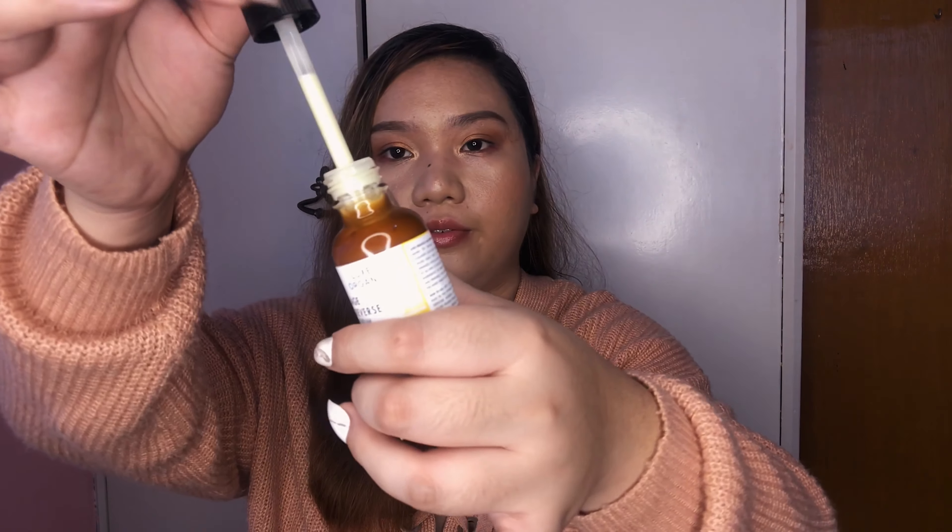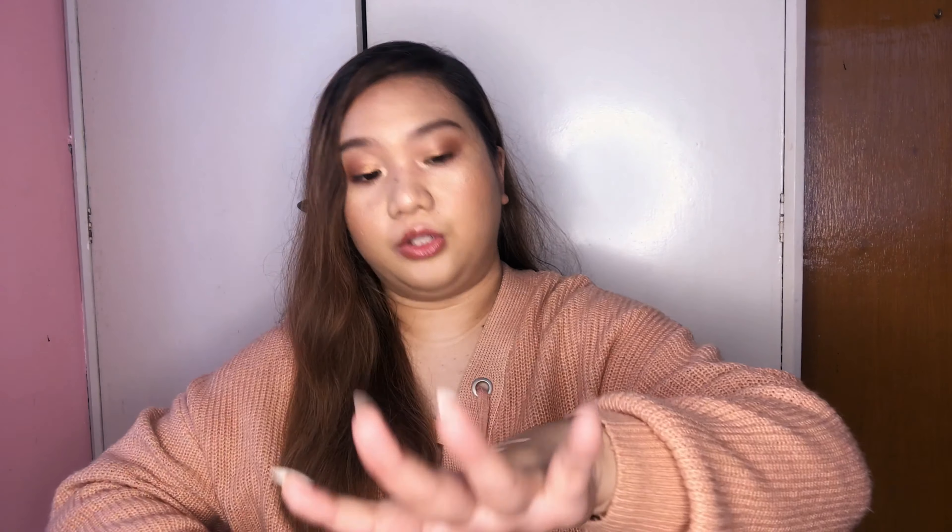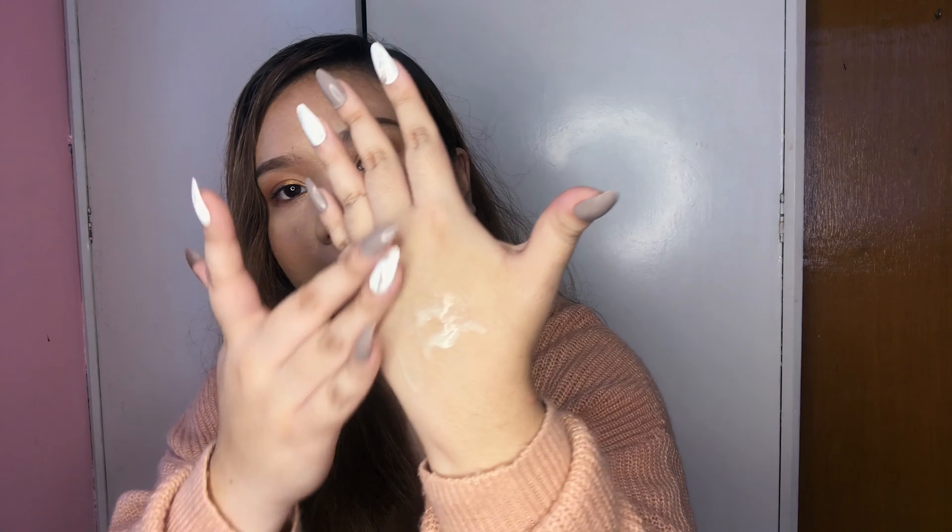Specifically, this yellow variant is targeted towards more mature skin that needs extra moisture. As we grow older, our skin becomes more dehydrated and needs more attention. This product helps avoid early signs of fine lines and wrinkles. Just to make sure the product hasn't oxidized, it should come out as a pale yellow color when you receive it. I dropped three drops on the back of my hand to show you — the serum should have this consistency. It should not be golden brown, because if it is, it has likely oxidized.